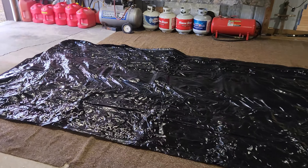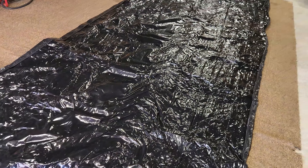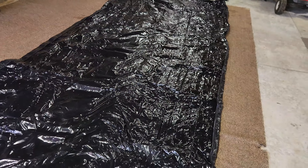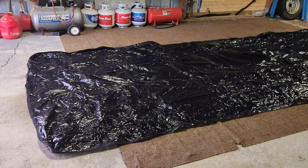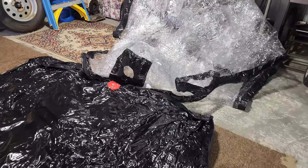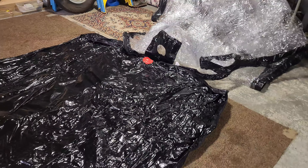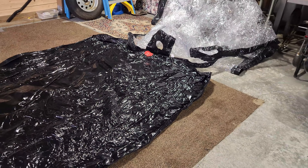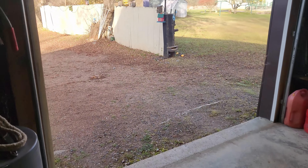Setup took about ten minutes, and now I just need to put the fan in. I'm just waiting for Aaron to show up at this point.